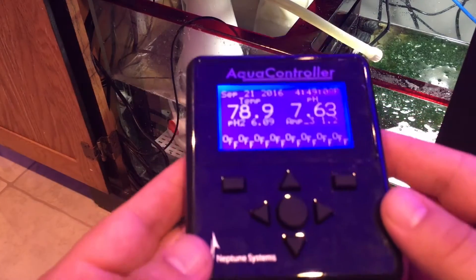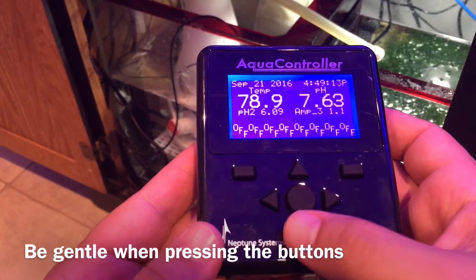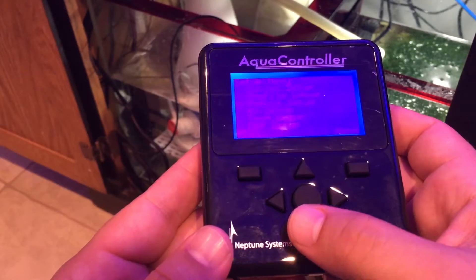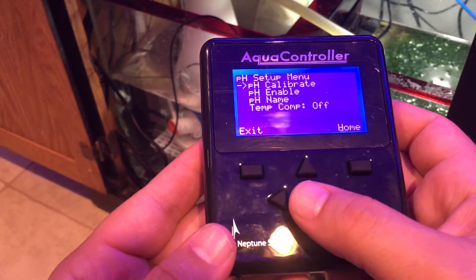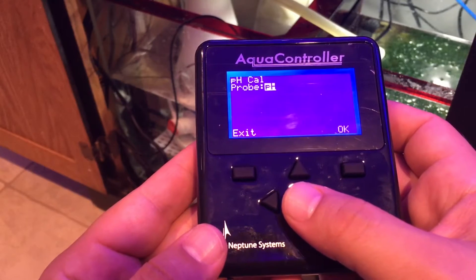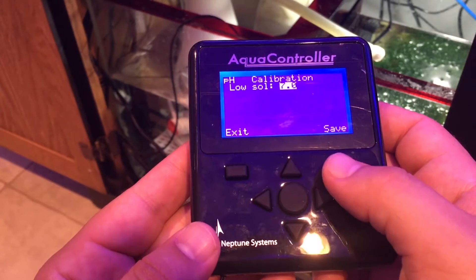First off, you're gonna grab your controller interface and press the middle button to bring up the menu. Scroll down to Setup, click that, then go to pH Setup and click that. Then you're gonna go to Calibrate and click that. It's set to called pH, so we'll say okay.